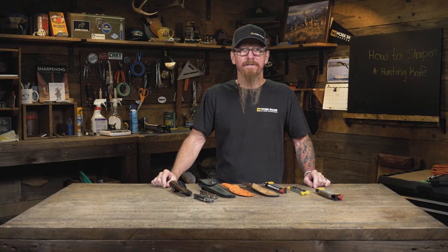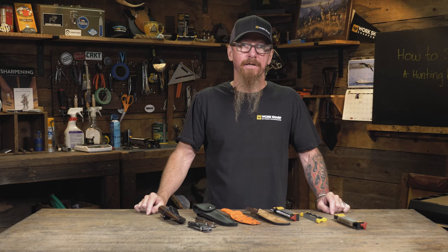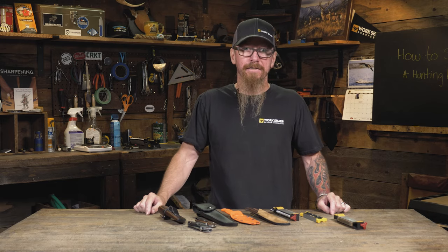Welcome back to the workshop. Today we're going to talk about hunting knives. You've just shot your animal, you've just went and found it, and now the work's going to start. Having a sharp hunting knife is going to make that job safer and easier.